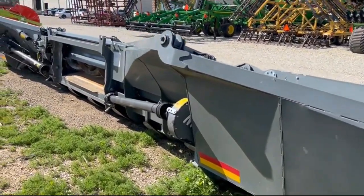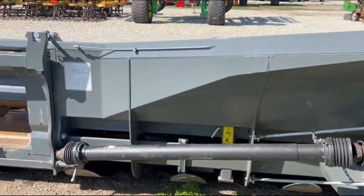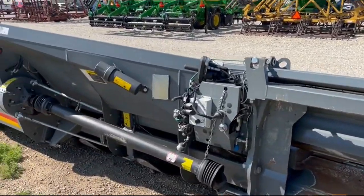Located in central Illinois, Streeter, Illinois. Good heavy-duty corn head.